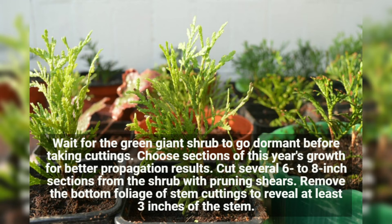Remove the bottom foliage of stem cuttings to reveal at least three inches of the stem.